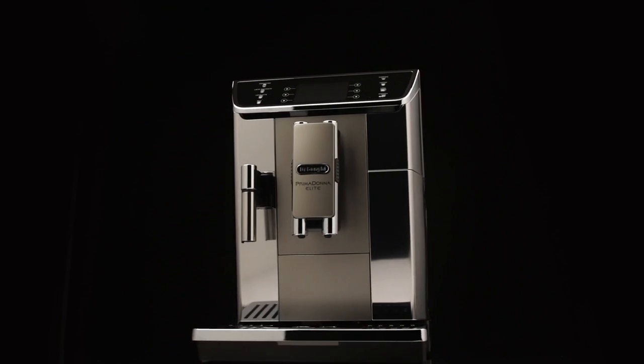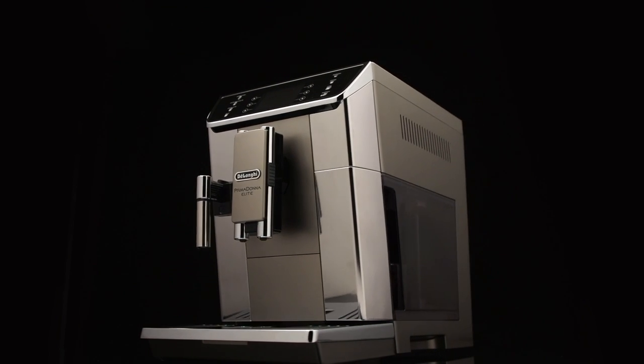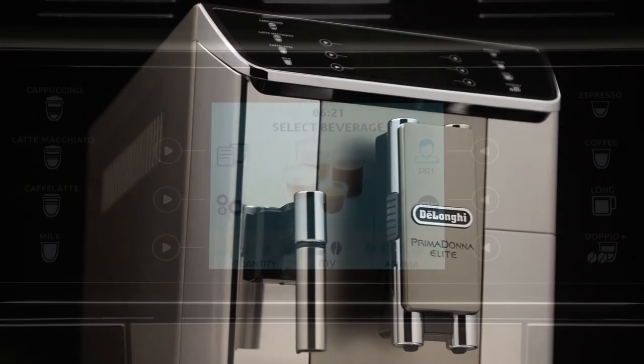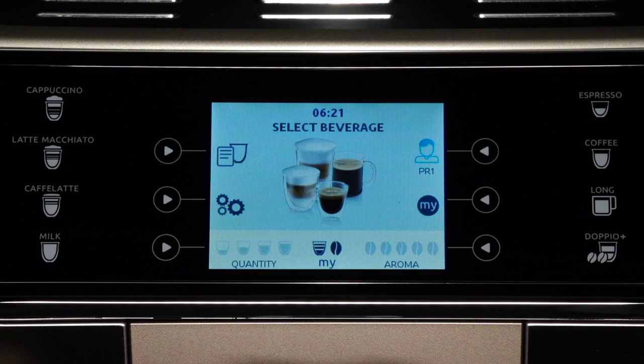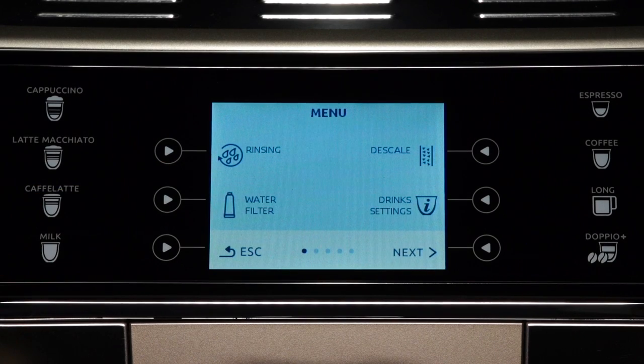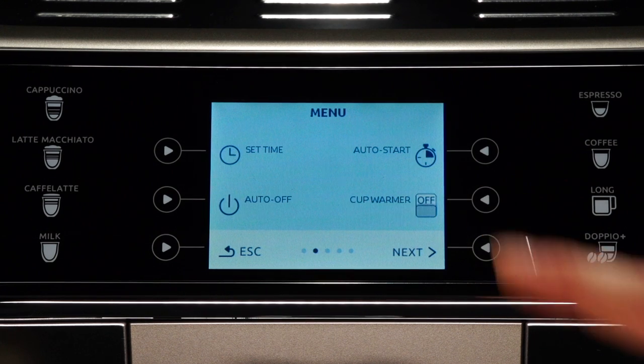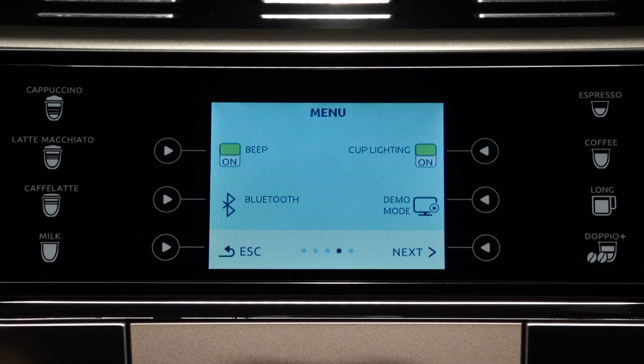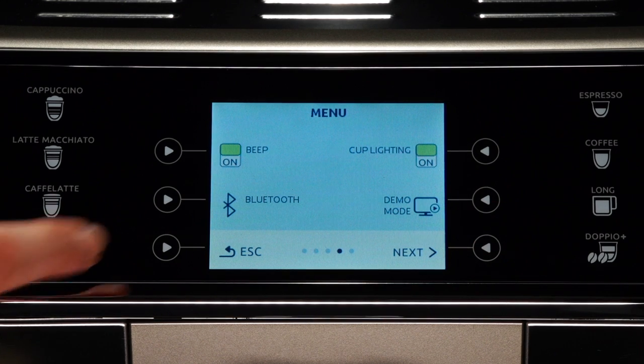Bluetooth. This function enables or disables the protection pin to connect to the appliance from a device. Press the selection arrow corresponding to the appliance settings menu symbol to enter the menu. Scroll through the menu items by pressing the selection arrow corresponding to next until Bluetooth appears on the display. Press the selection arrow corresponding to Bluetooth.